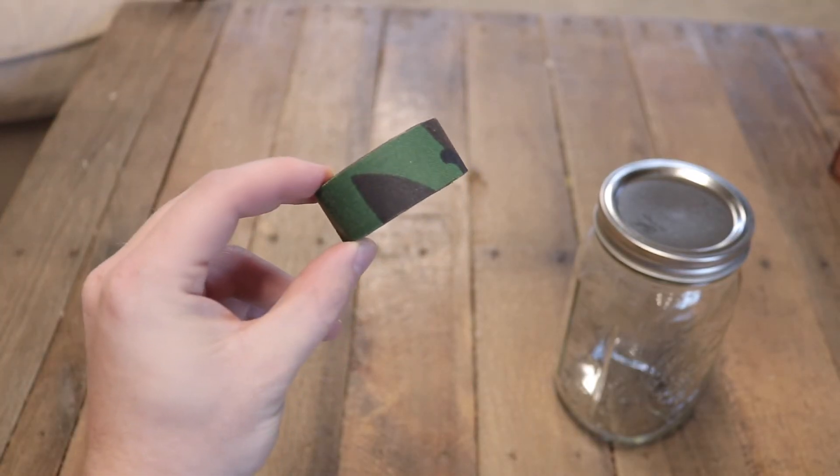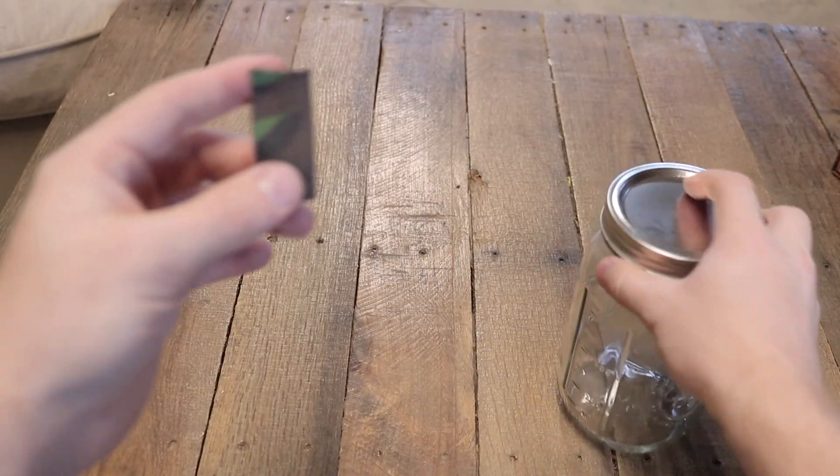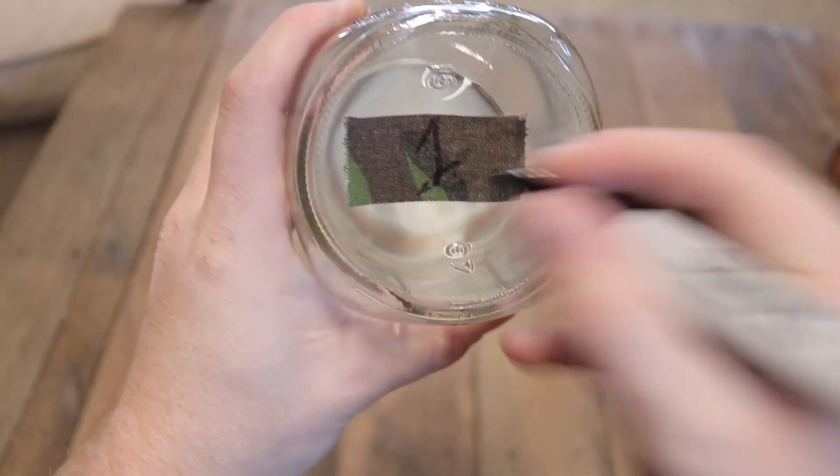Each jar is labeled with the appropriate water it contains. After a month, when I taste and find the results, I'll do a blind taste test — the numbers are on the bottom of the jars so there's no way I'll know which is which. I'll just look underneath the bottle to find out which one tastes the best. The storage location is just my closet, which is a pretty cool environment for them.